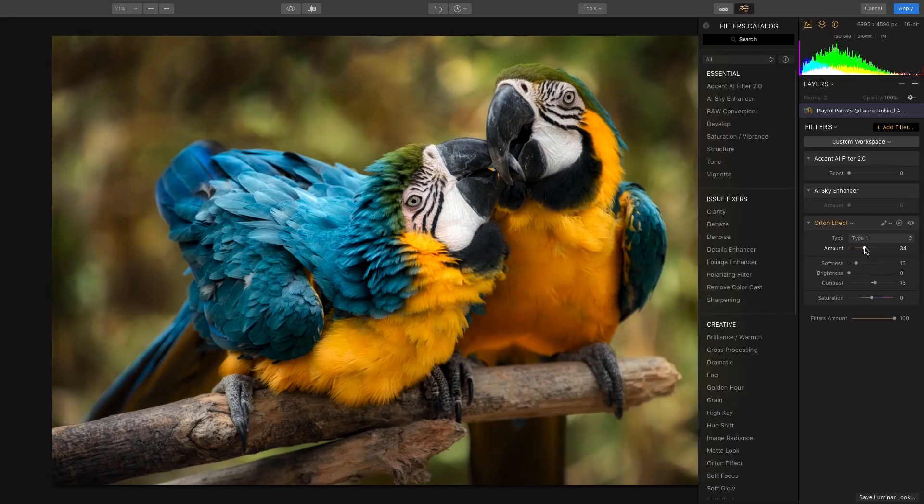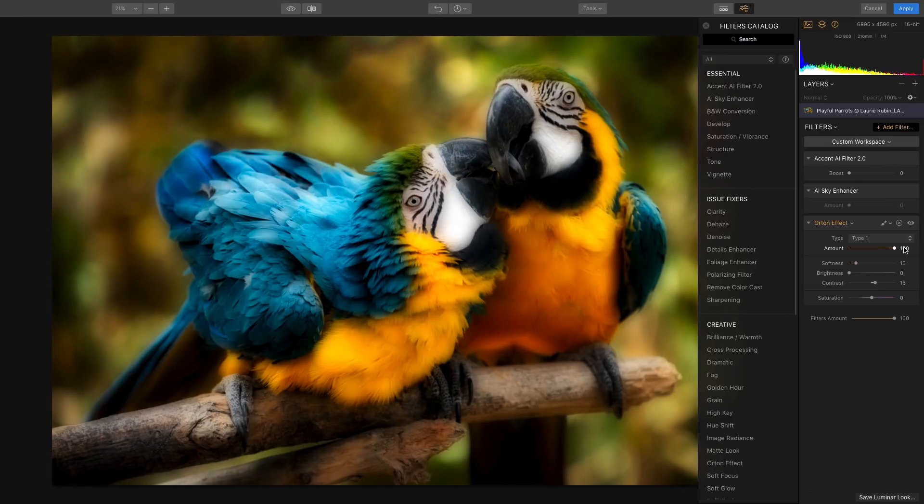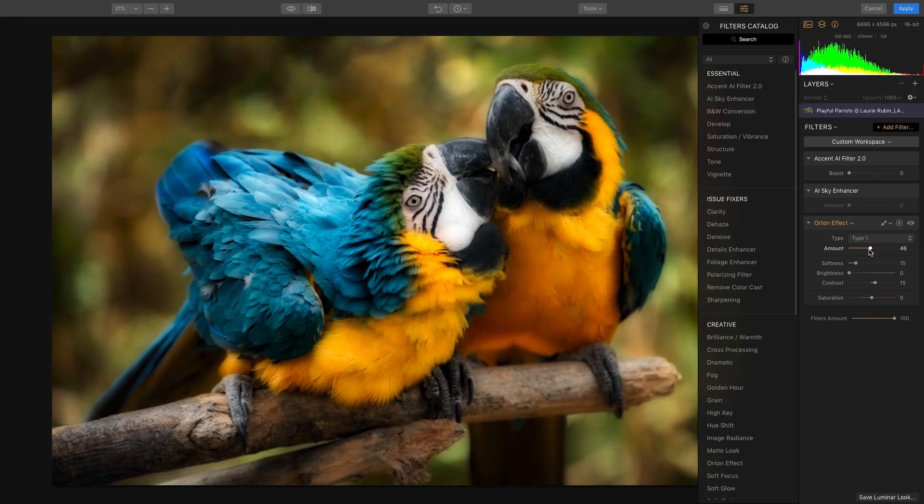I'm going to go ahead and start by adding the amount slider. I always like to see how much this particular filter is going to affect my image by pulling it all the way to the right. But it's a little bit much, so I'm going to pull it back so I can retain some of that nice detail.